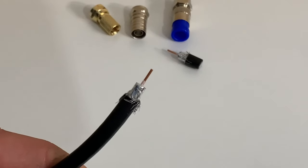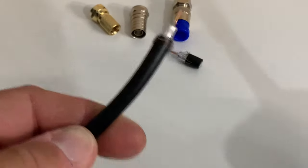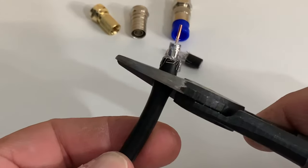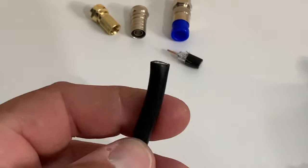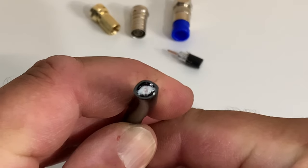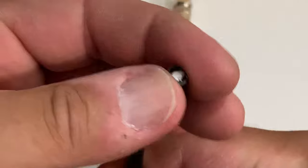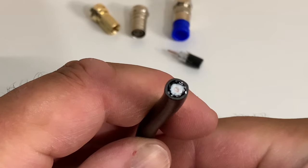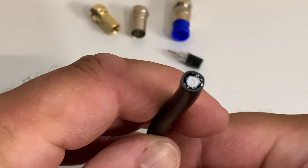Whenever you are preparing coax cable to be stripped for a connection, you want to make sure it is first cut square. This tends to happen when you cut cable — it tends to become oval or football shaped. Take a minute and straighten that out so the cable is round again, otherwise when you put it in the stripping tool it's going to make for a very messy cut.